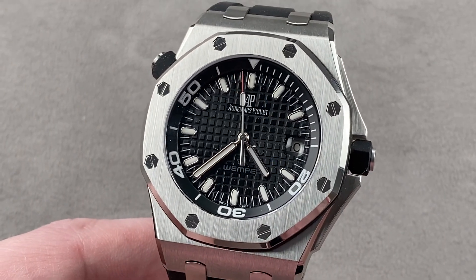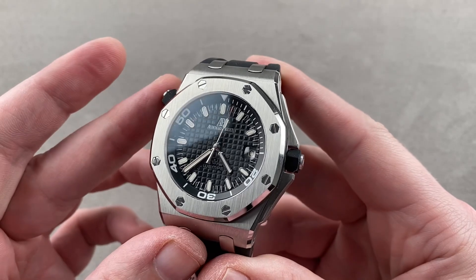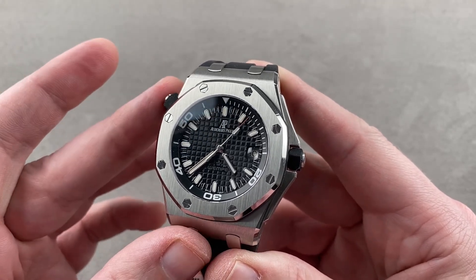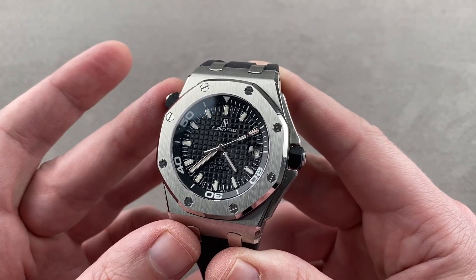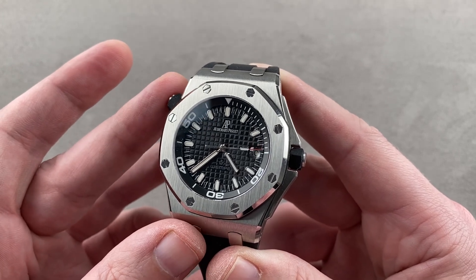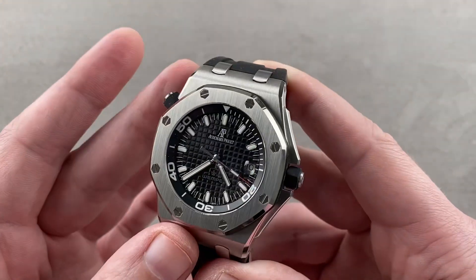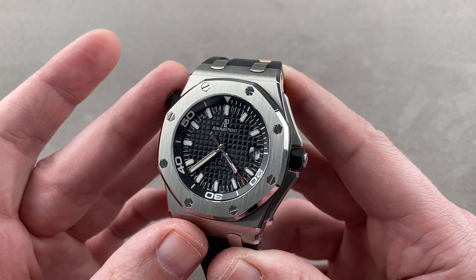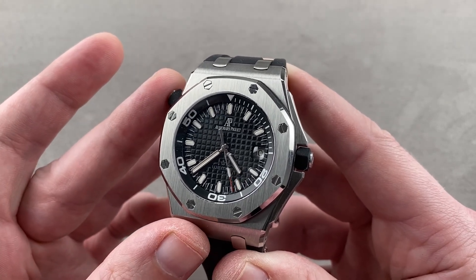Today we are discussing a 175-piece limited edition made in stainless steel in the year 2005 for German luxury watch retailer Vempe, celebrating 100 years of the retailer. This is the Audemars Piguet Royal Oak Offshore Scuba Vempe 100 Years — a timepiece that retains the essential outline and mechanics of the new-for-2004 Royal Oak Offshore Scuba diver line. It is one of the thinnest Royal Oak Offshores you will ever encounter.